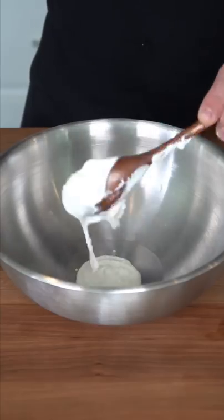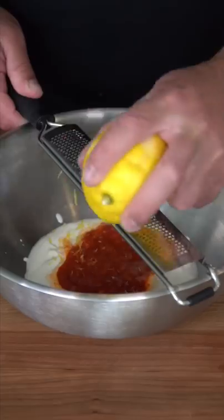In a large bowl, add some yogurt, a whole lot of harissa or pepper paste, zest down a lemon, then add the juice, a good olive oil, and then finish with a generous amount of spices.